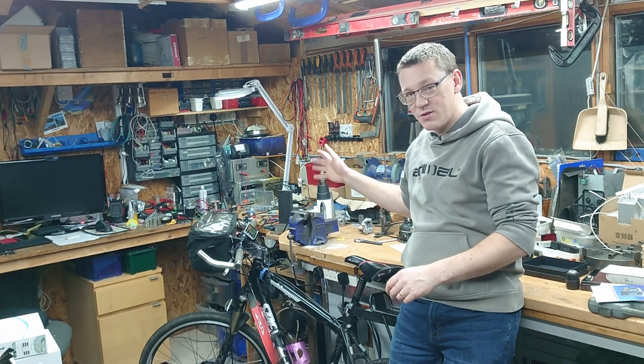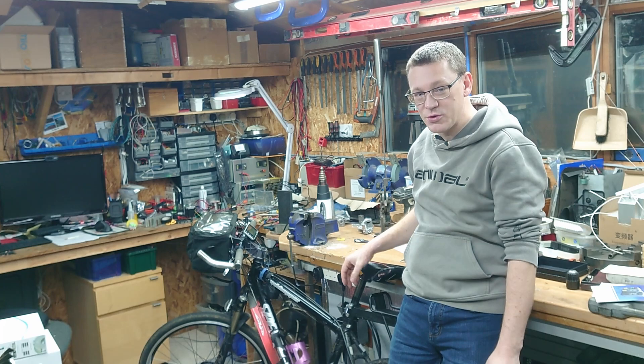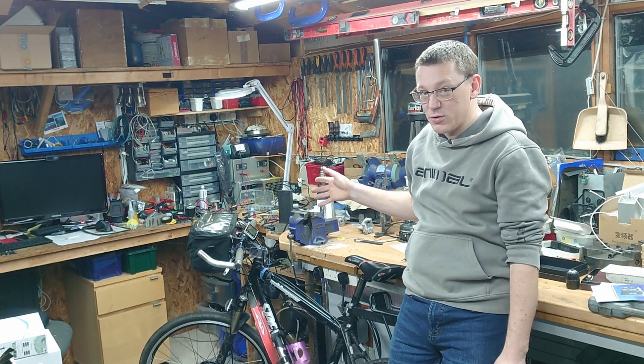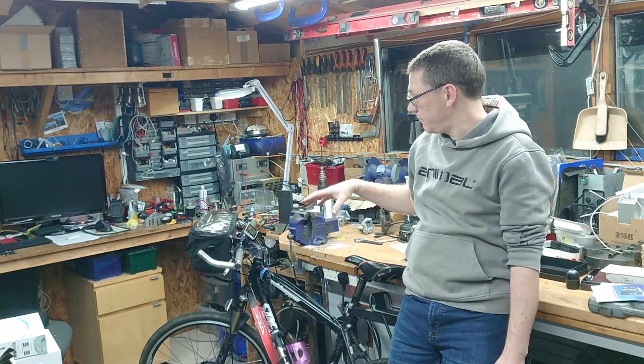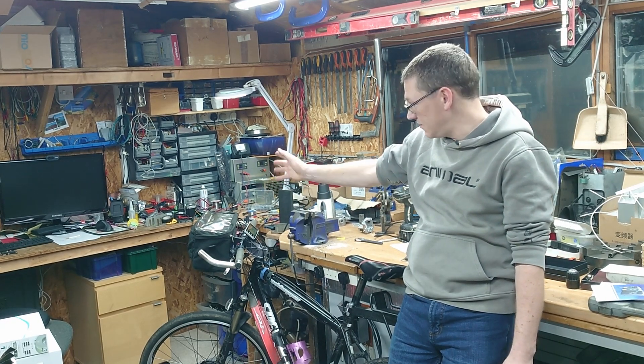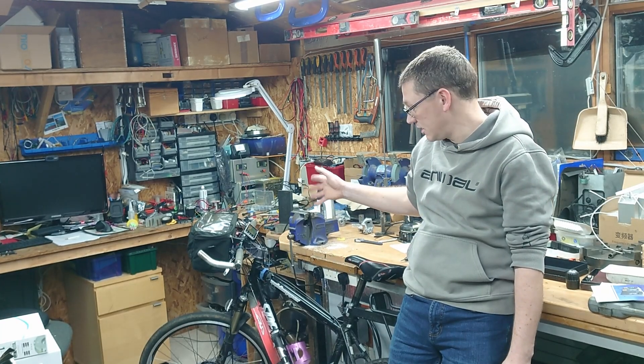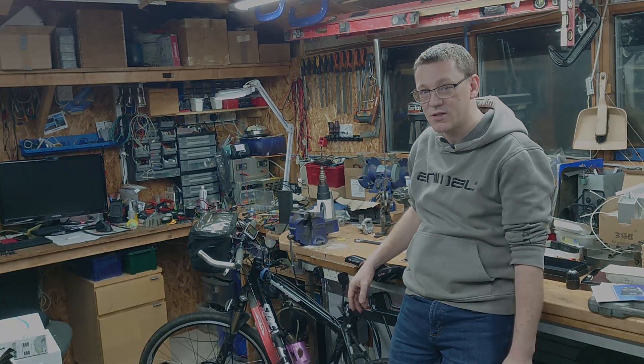I hope you enjoyed that one. I'm pleased that I've managed to keep my original brakes on there and it's all working nicely. I'll perhaps do a video when I come to tidy up the spaghetti that's in the bar bag at the moment, but for now that's that one done. Thanks for watching, see you next time.